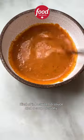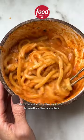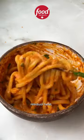Kind of in between a sauce and a soup, actually. Add cooked udon and toss to coat well. Top with a pat of butter and mix the melt in the noodle's residual heat. Enjoy!